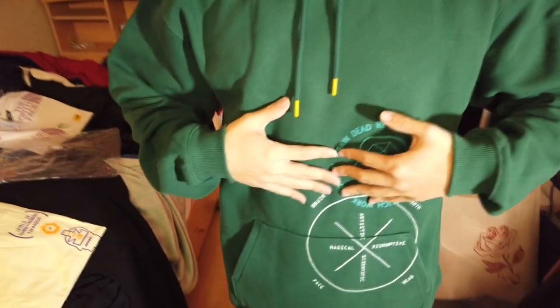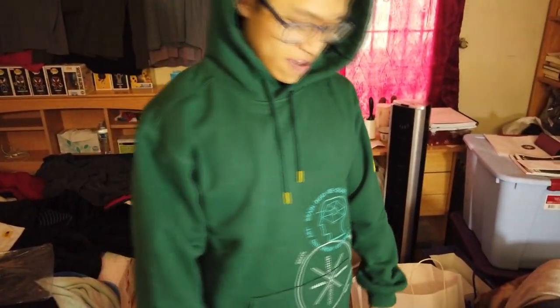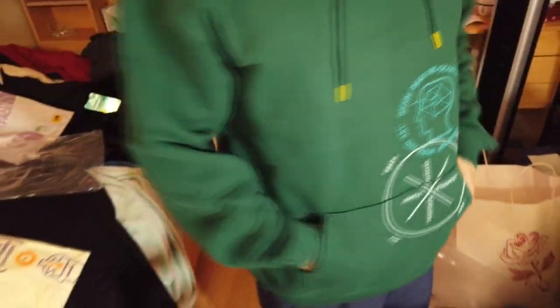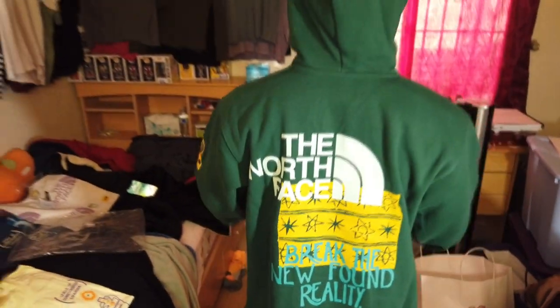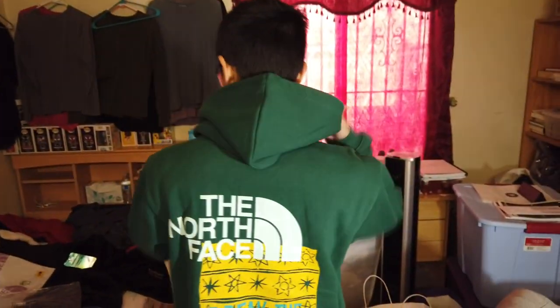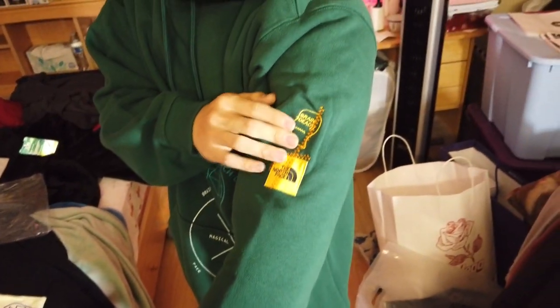Here's the Brain Dead hoodie with North Face collaboration. I'm 5'7" and this is a size medium. Sleeves are really good length. Front of the drawstring — it's really thick, and you have Brain Dead North Face embroidered on the side.